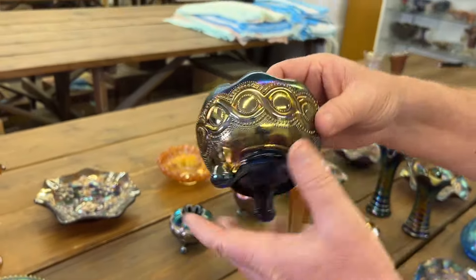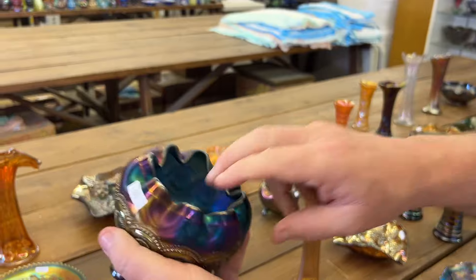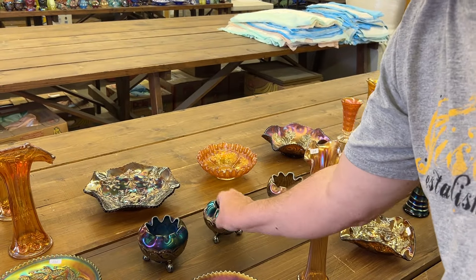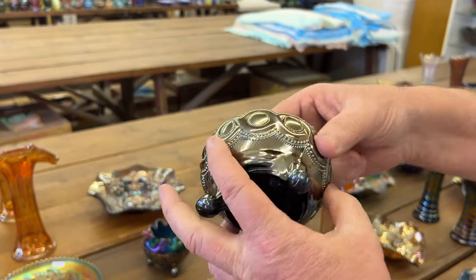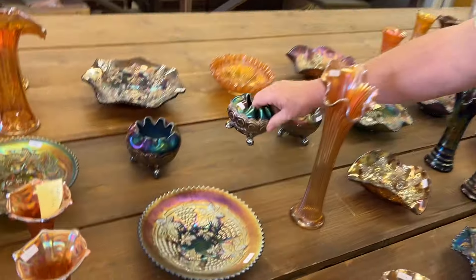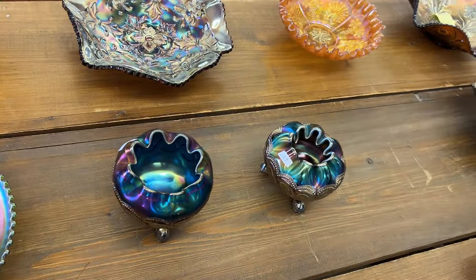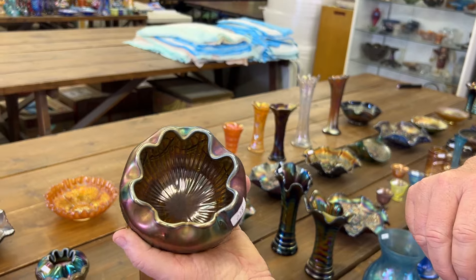Beaded Cable rose bowl in blue. Here's a purple one — notice how it's turned in quite a bit more, pinched in. And here's a green one with a rayed interior.